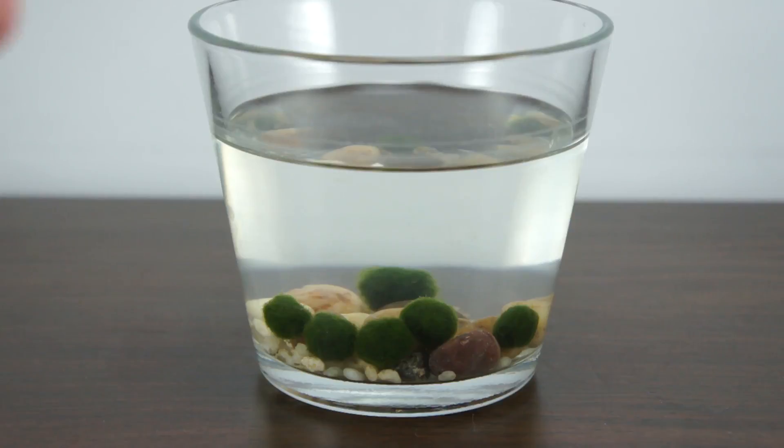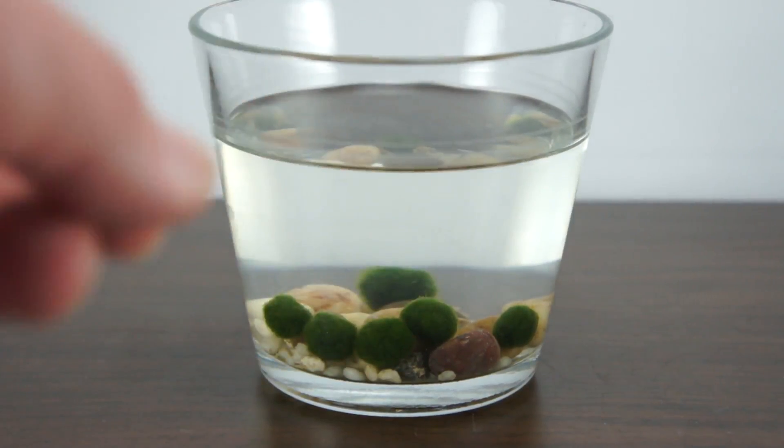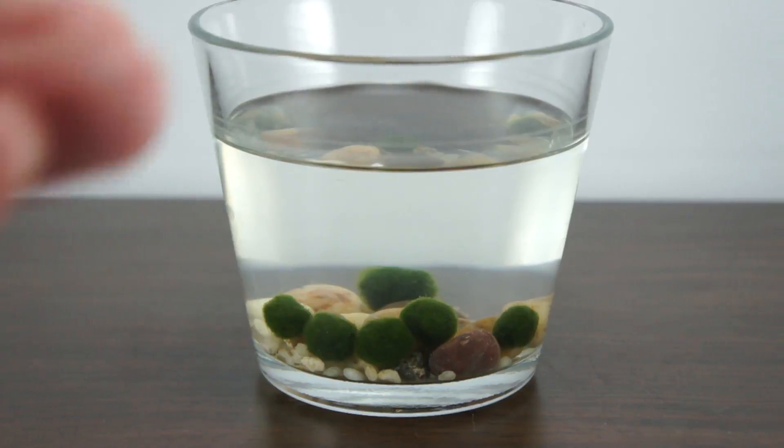I got him this little container to keep them in and put some pebbles in there, just to prep things so that if he's done a good job, we can go ahead and introduce a fish into the environment.